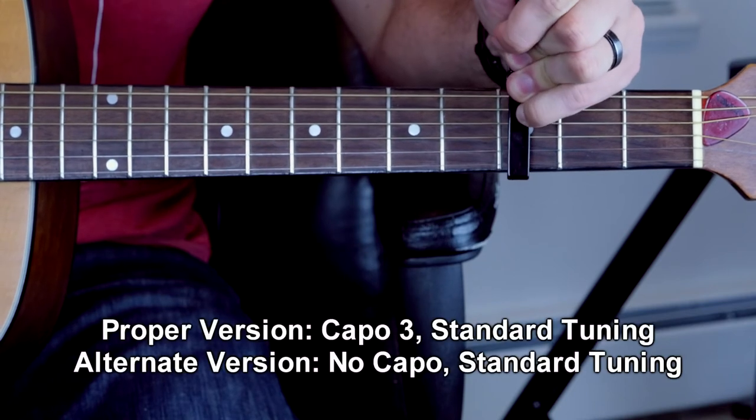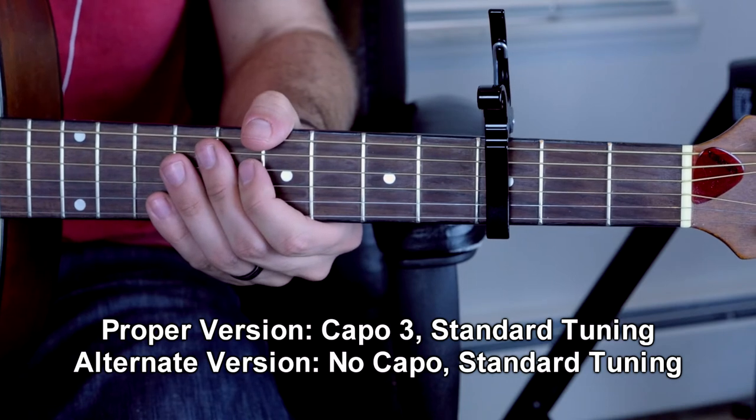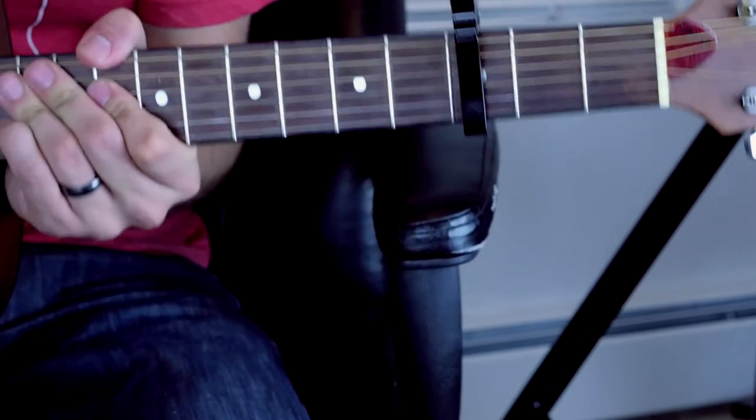First, I'll show you how to play it with the capo. You're going to want a capo 3 here. The song is in standard tuning — E-A-D-G-B-E. Capo 3 for this first version.